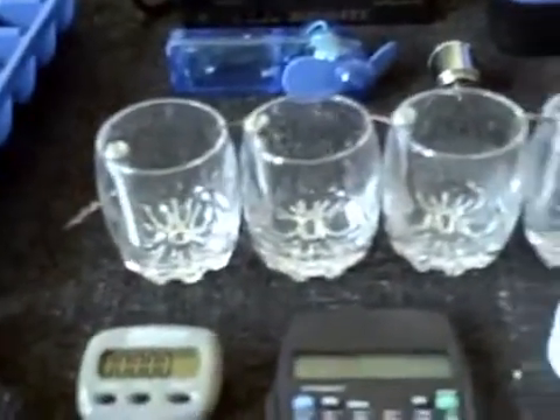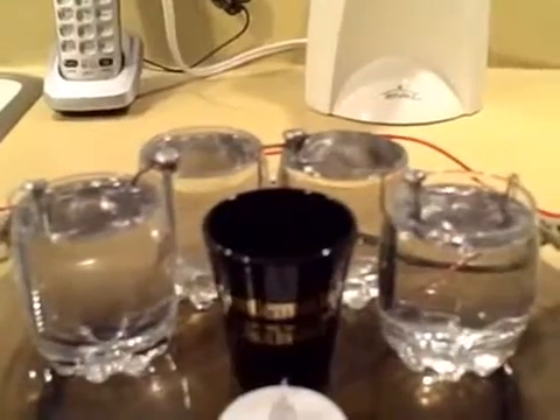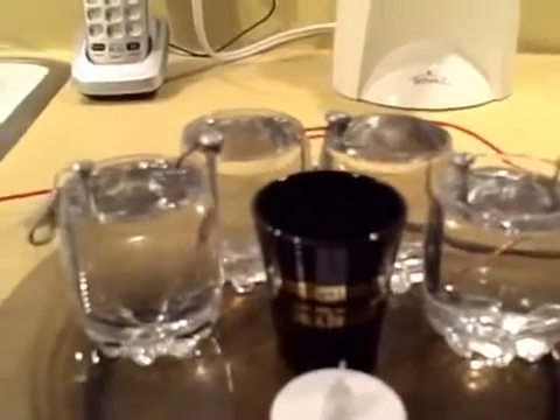For running things with small LCD screens or LED lights, just plain tap water works great. Try it with different things — bleach, lemon juice, lime juice, tomato, orange.